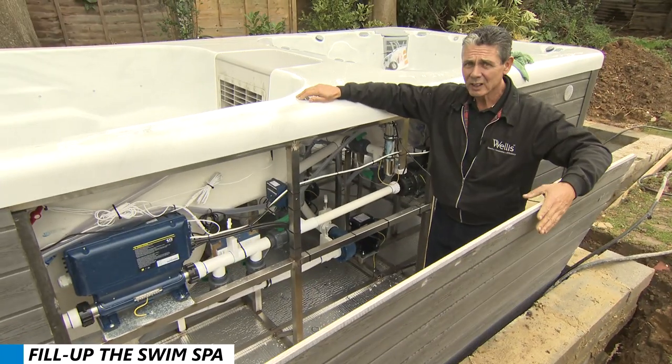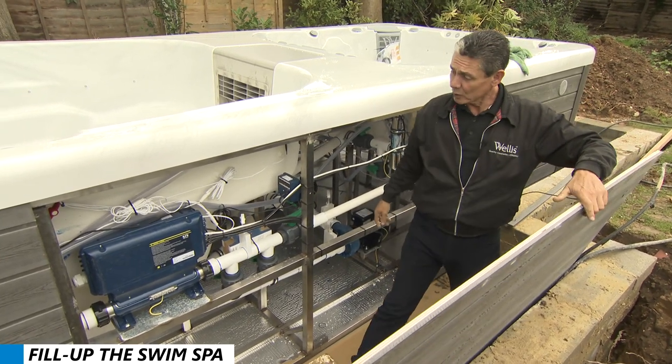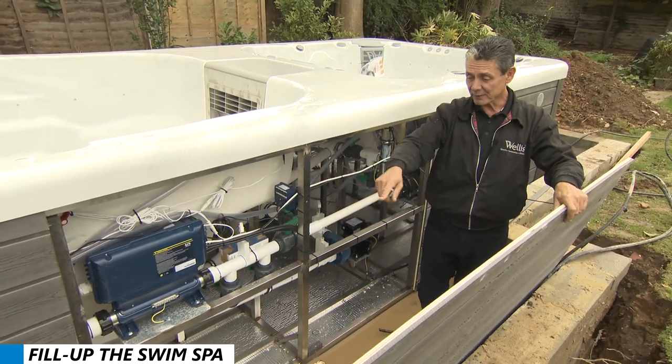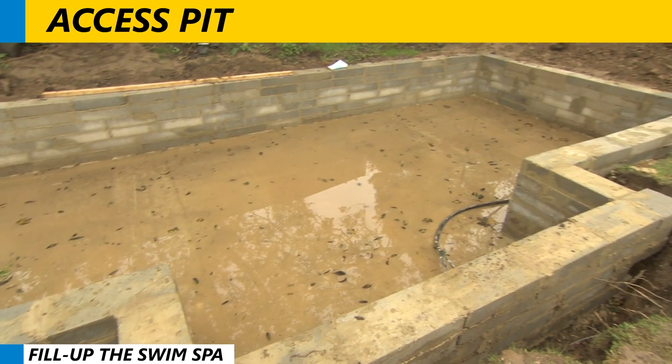Remove the side panel on the swim spa to show the wave flow pumps — there are three of them — and also the Gecko control pack, which is here. This is the reason you need to have an access pit, so you can access these pumps and electrics for maintenance and servicing.